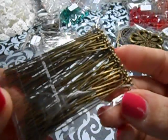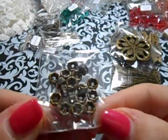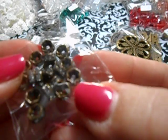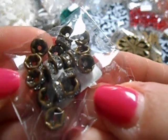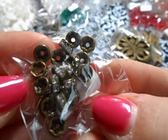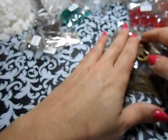I needed to restock on some of these head pins. I needed to restock on some of these - they are the bronze rondelles and these are the small ones. I just used the last of them.